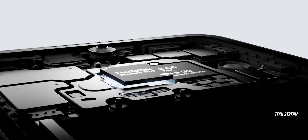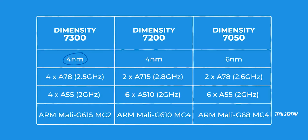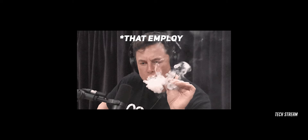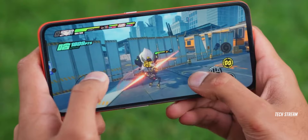The CMF Phone 1 comes with a MediaTek Dimensity 7300, which is shockingly weaker than the Dimensity 7200. It's unclear what the reasoning is behind the numbering of these processors — the Dimensity 7300 is actually the successor to the Dimensity 7050, not the 7200. Considering the price it is coming at, they should have chosen a different processor.